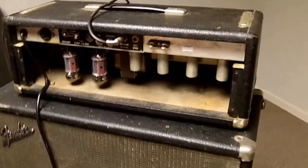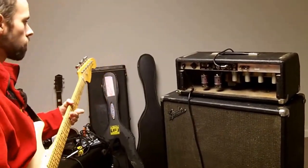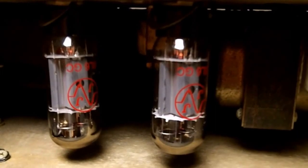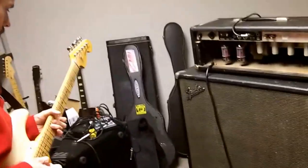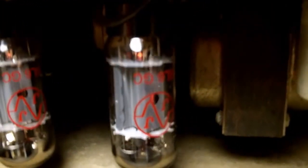We've finished the bias job and now we're going to test it by playing a guitar fairly loud through the amplifier. As you could see while he was playing, the plates are still gray — they didn't change color. Just the filaments show light in the tube, and that's the way it should be. If these would turn cherry red, then we've got a problem. So that's how we bias the amp — I think you can see it's pretty simple.